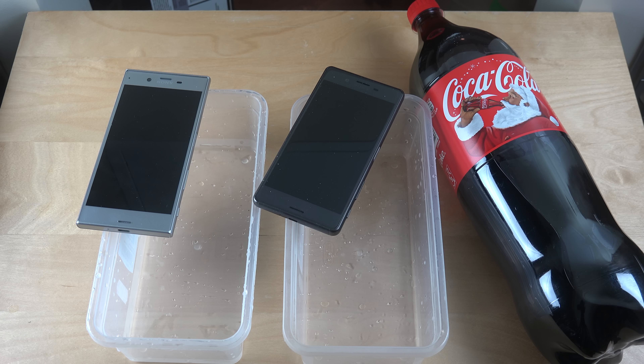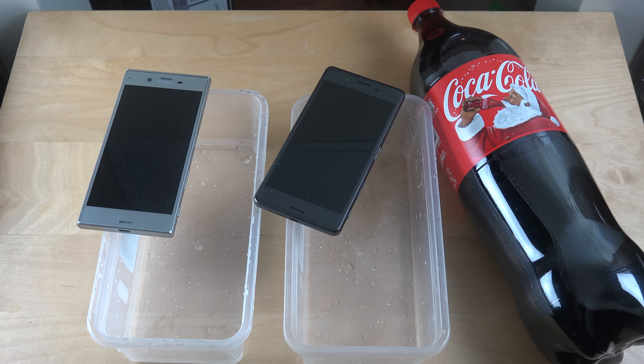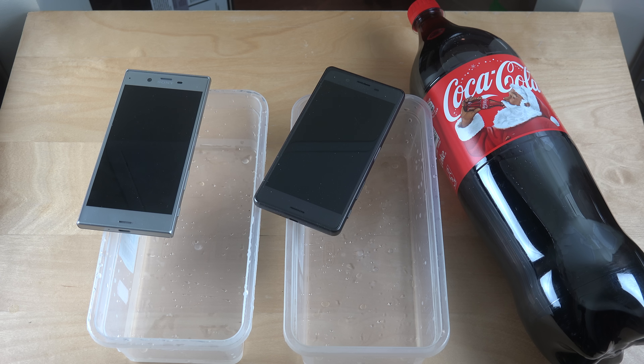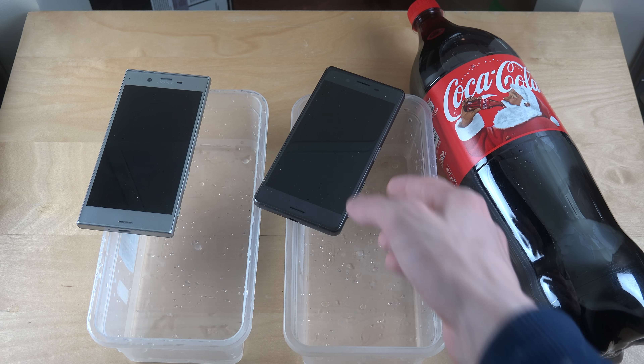Hey guys, so today I want to do a quick Coca-Cola test with the Sony Xperia XZ on the left side and the Sony Xperia X Performance. I should mention that I previously did a video with the Sony Xperia X, which was really bad because I thought it was water resistant, but apparently it wasn't, even though it cost like 500 euro. My normal Sony Xperia X phone died from that, which kind of sucked.